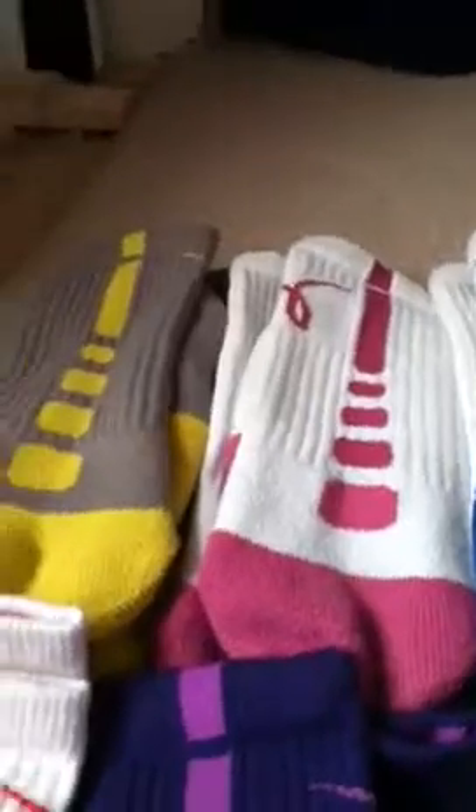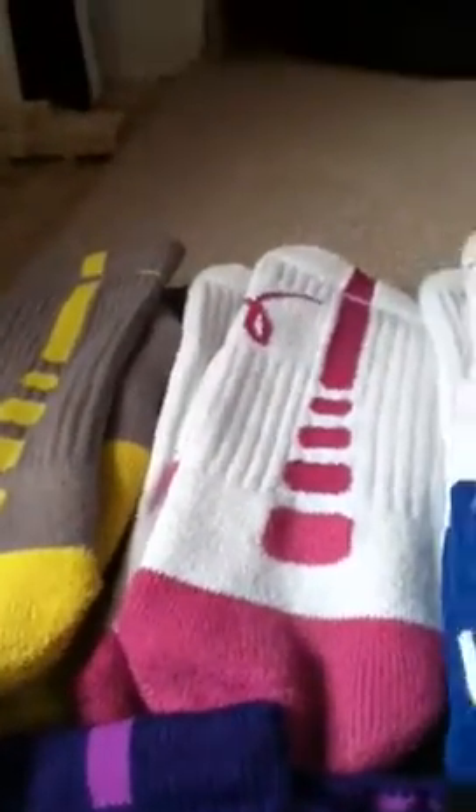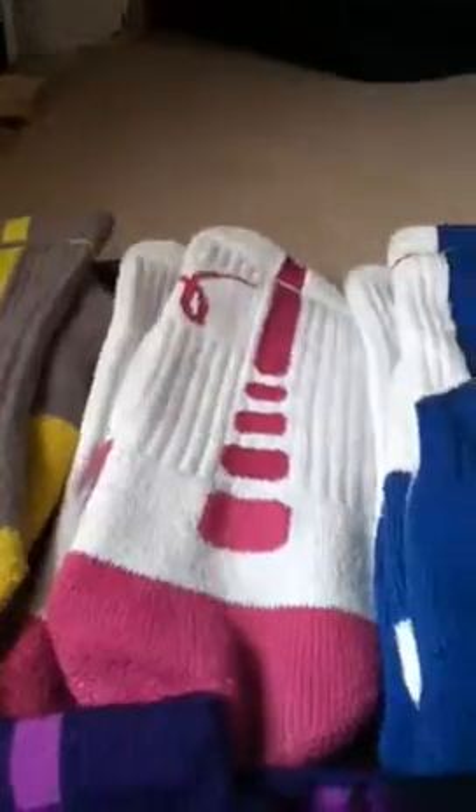Hey YouTube, today I'm going to do a video of my Nike Elite Sock Collection. It just doesn't involve any of my dyed socks or customs, so I'm missing quite a few socks. Let's get into it.